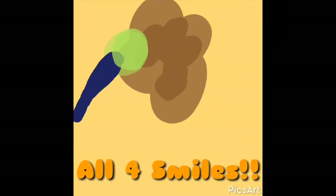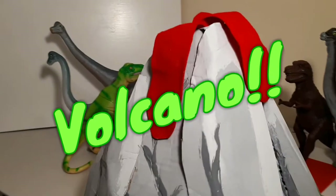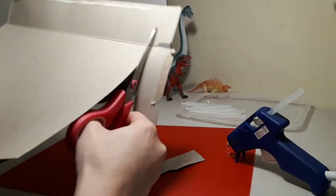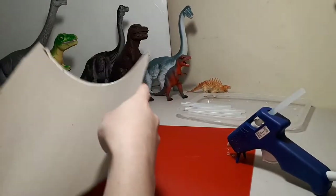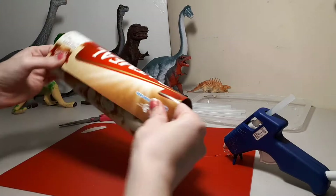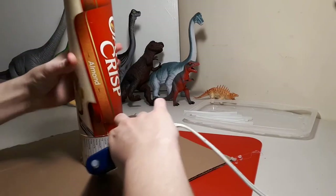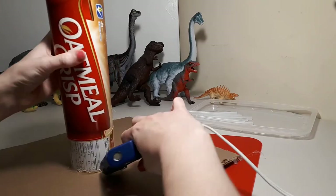All for smiles! Volcano! Hello. So I started with the inside stack of the volcano. I left the raw side in so it's easier to paint. I cut a big square piece of cardboard for the base and I glued them together.